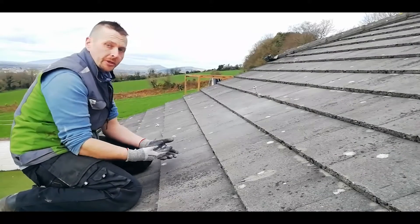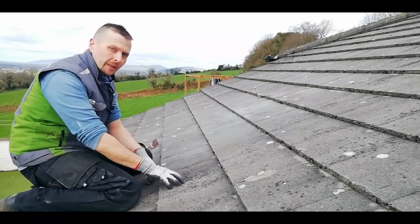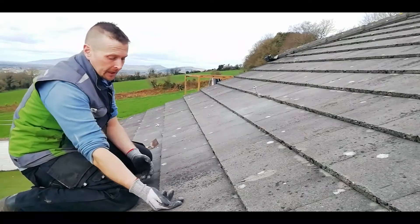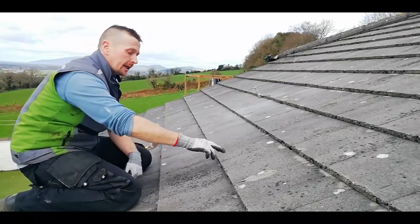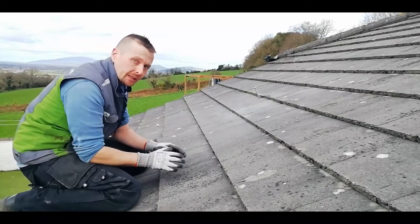When you're doing a roof mount, the first thing you need to know is what type of roof you've got. In our case it's an interlocking cement tile roof, which is probably the most common here in Ireland. That means every tile is overlapped on either side and at the top by its neighbours, and they all fit snugly together to make a nice sealed roof.